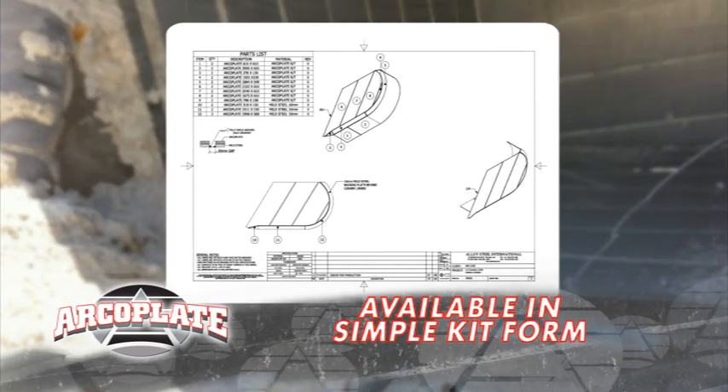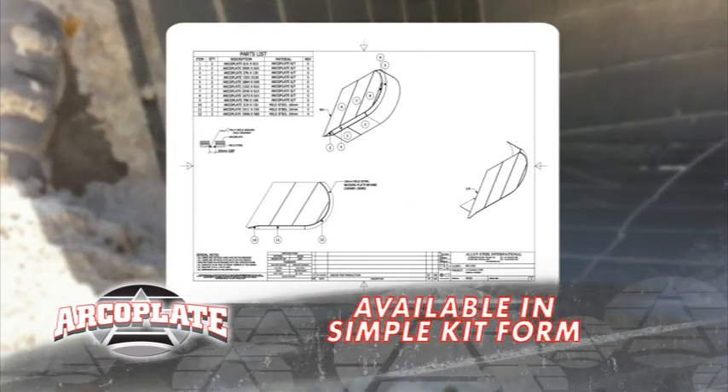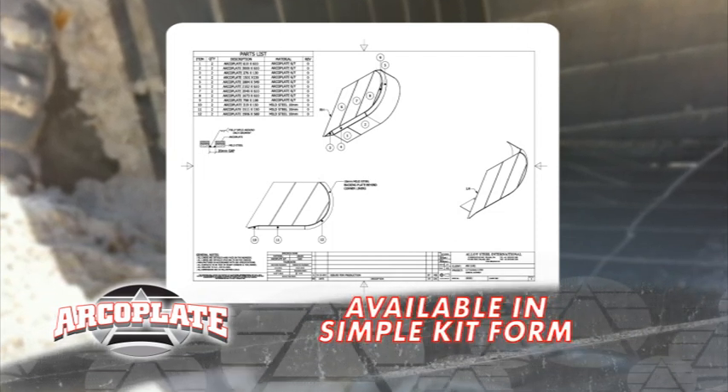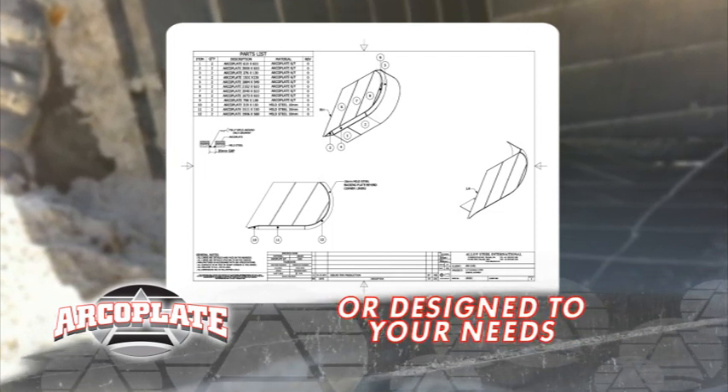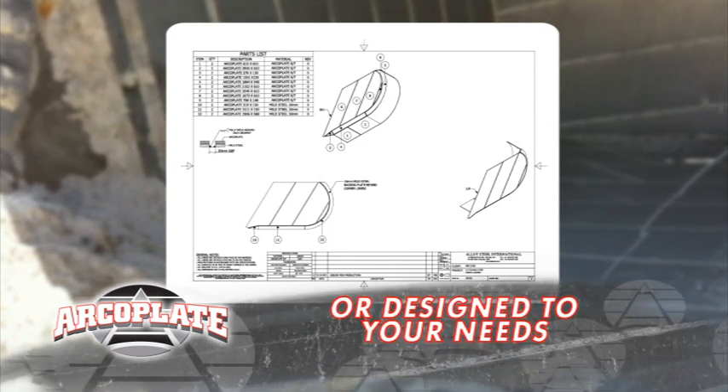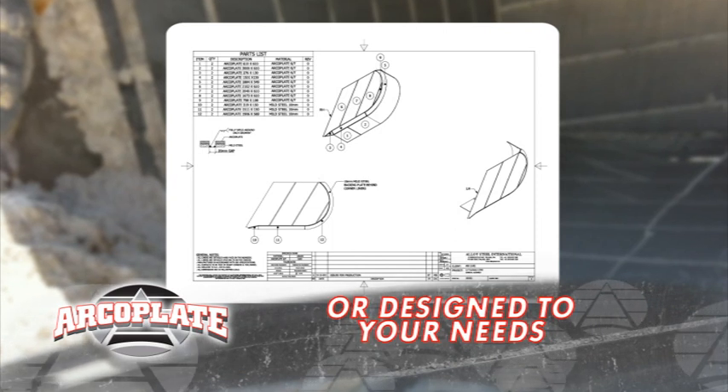It's really easy. ArcoPlate has a range of pre-designed kits available for all major OEM excavators, including Liebherr and Hitachi. With over 20 years of experience in this area right around the world for different conditions, you know ArcoPlate has you covered. ArcoPlate's engineering team can also design kits according to your specific needs.